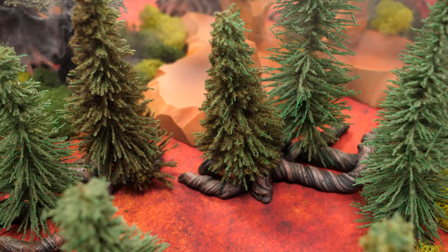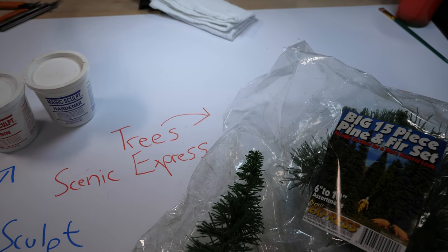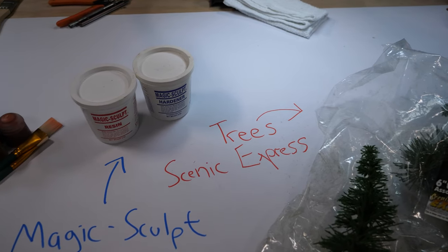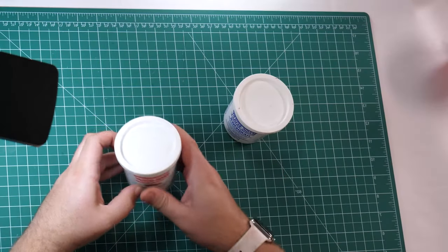To make these trees, I used the big 15-piece pine and fir set from Scenic Express. You'll also need to pick up some Magisculpt, and of course, any paints. I recommend grays, greens, reds, and browns. And finally, you'll need some glue — I'd recommend some form of super glue.